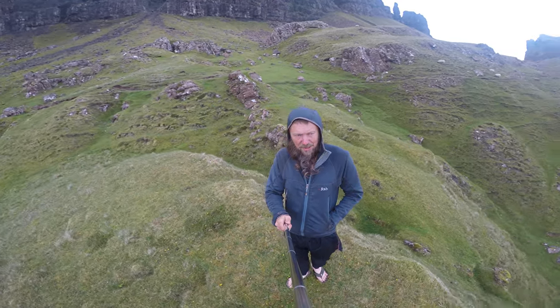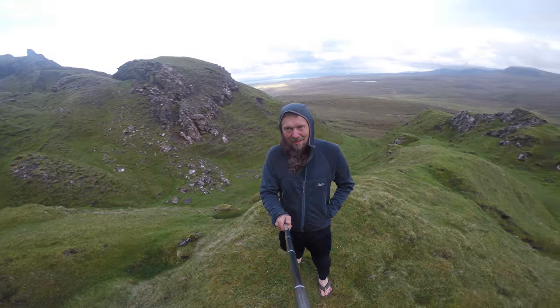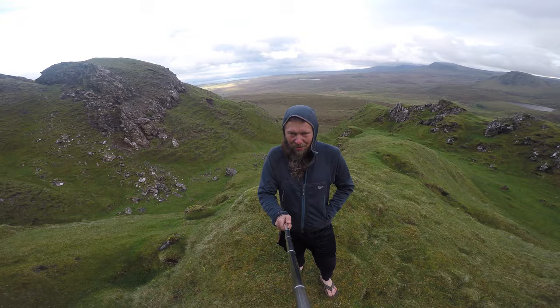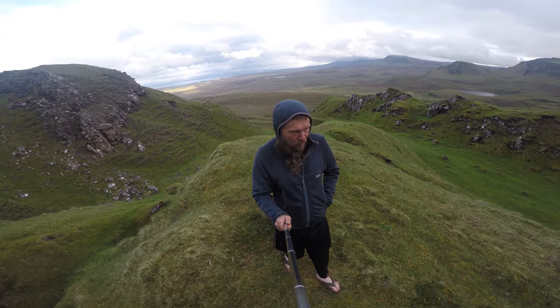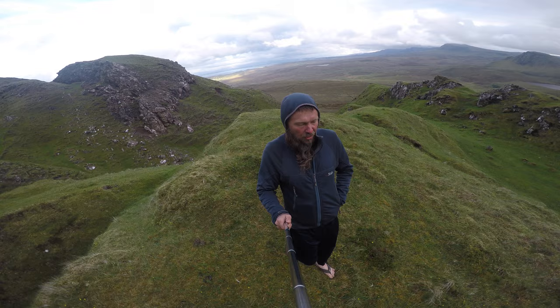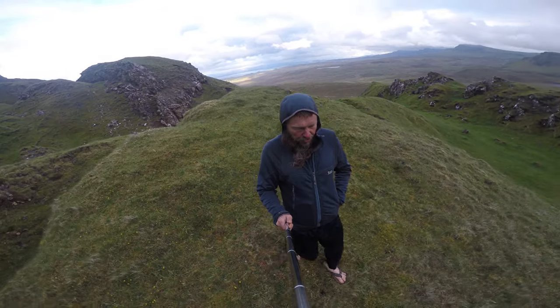It is actually quite cold, even though it's almost summer. I've only just got this top on. I don't know about my tent — my tent is a Row, and it's actually quite a warm tent.